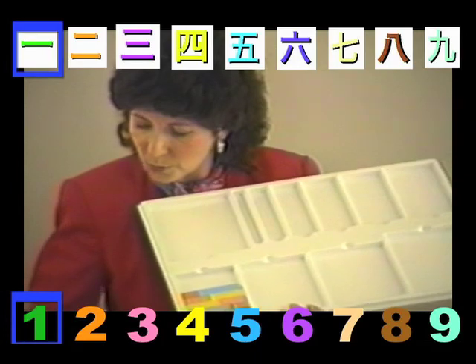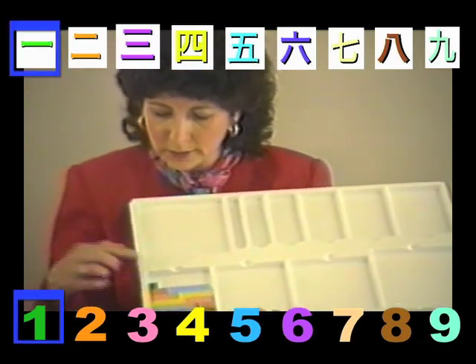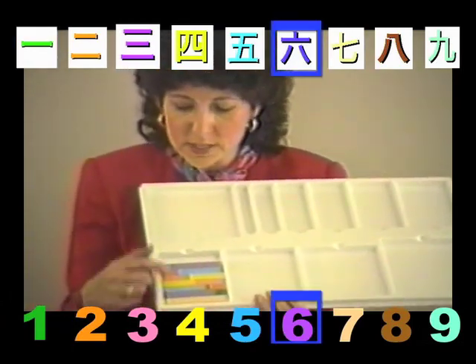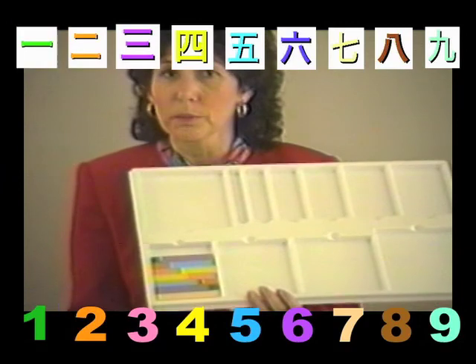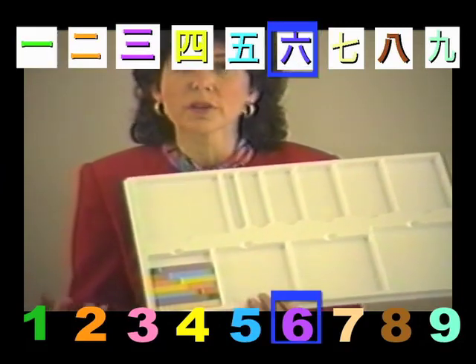And what if we started out with a 1? What would we use? I bet this will work this time — it does. Notice that here the child sees a 6 and a 1, a 1 and a 6. Both of them give them 7. Very important concepts for children to understand.